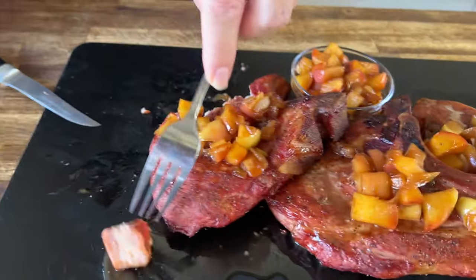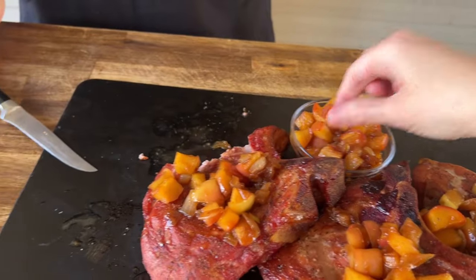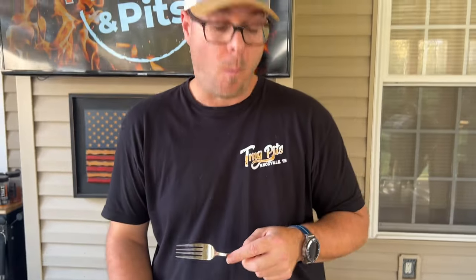Thanks for watching — don't forget to press the subscribe button, pound the notification button, and share it with your friends. Try those apples — you can just eat these apples by themselves. This would be like a good standalone cinnamon apple recipe.